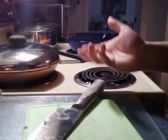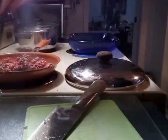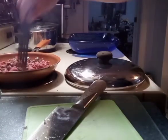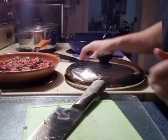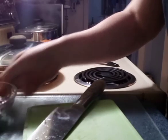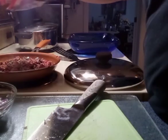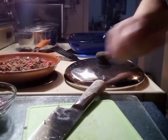The last thing you want to do is make this and not have any flavor. As you can see, what I do is about a tablespoon.